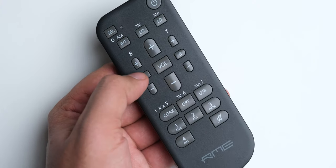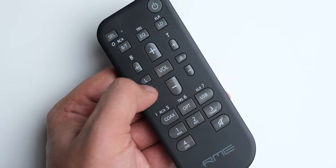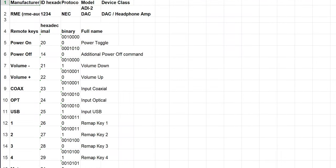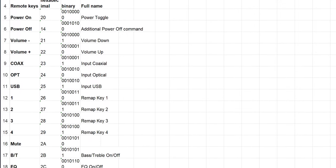The DAC can even be used by third-party remote controls — it is in Logitech's remote control database, and RME has also made codes for other remotes available on their website, which I haven't seen any manufacturer do.